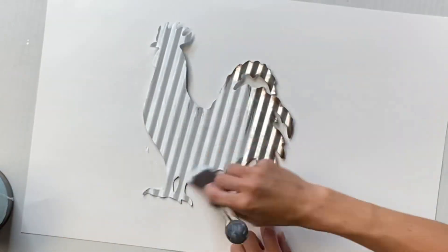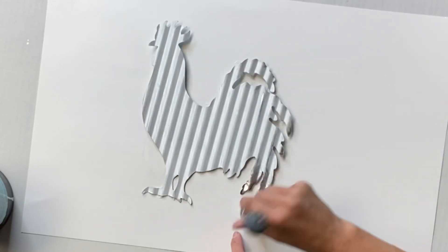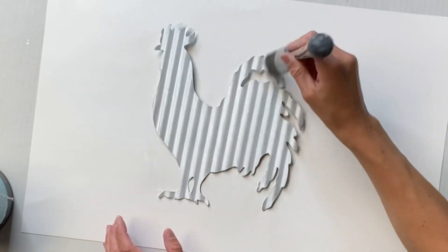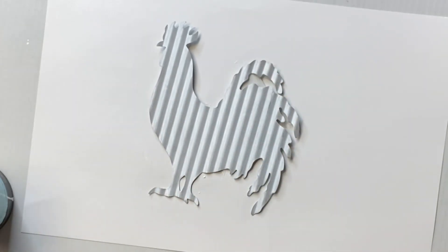I started by painting it with some Wise Owl White Primer. The primer adheres to the metal, so if you wanted to do another color, I do suggest that you prime and then paint. But I'm just going to keep it white, so I just did a coat of the Wise Owl Primer and then allowed that to fully dry.